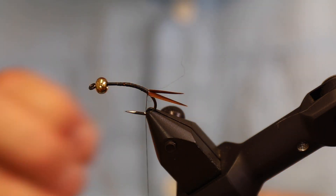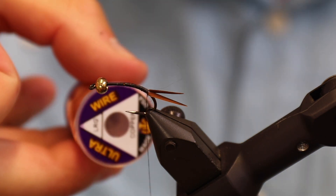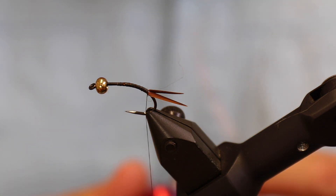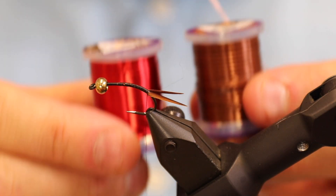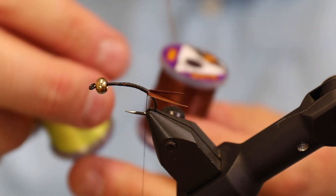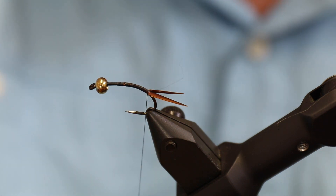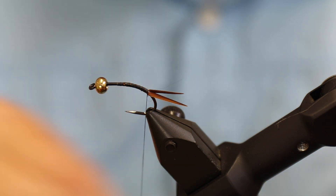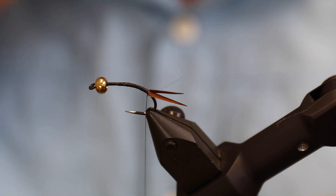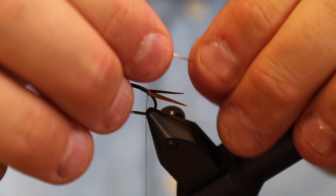Now we need to tie down the copper wire that's going to be used for the body. I'm going to use the Ultra Wire in large — not the medium — because this is a fairly big size. This Ultra Wire is a really awesome product, even for salmon and sea trout flies. It comes in a great number of different colors and sizes: small, BR (which is the middle size), medium, and then large, which is only available in copper.